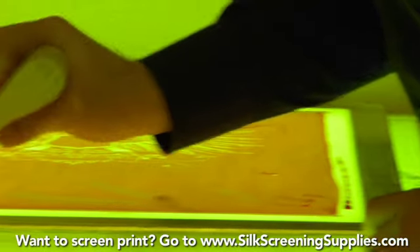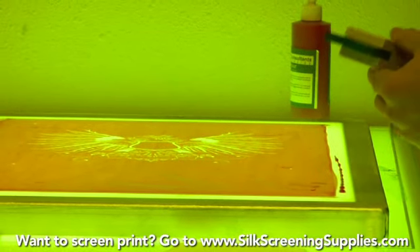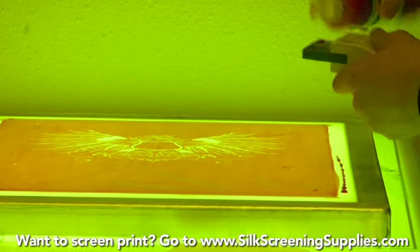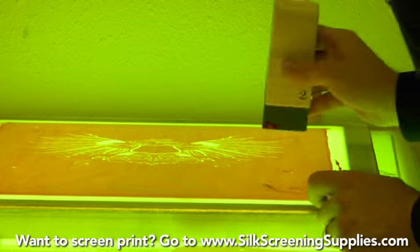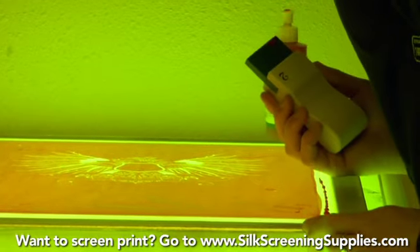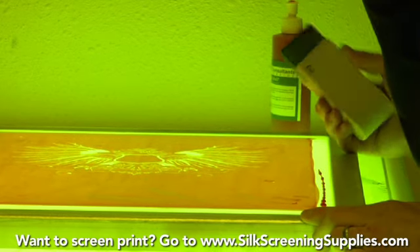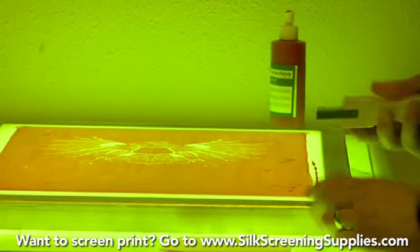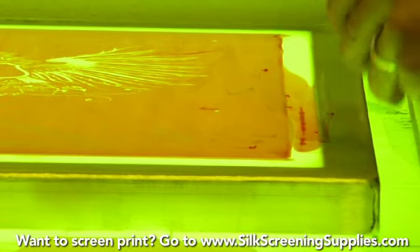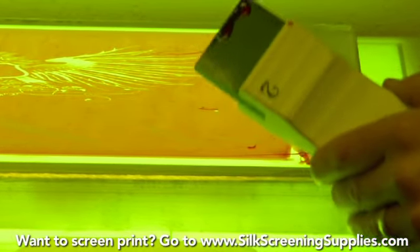A couple more pinholes here. Definitely go over the screen with a fine tooth comb and make sure all your pinholes are blocked out. Looks like most of our pinholes we've gotten. So we'll do the edge of the frame now. Take your squeegee and run along the edge of the frame, take that bead of blockout. You can also use expired or old emulsion for blockout as well.